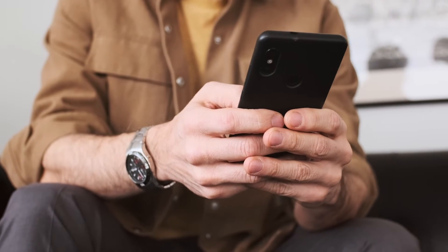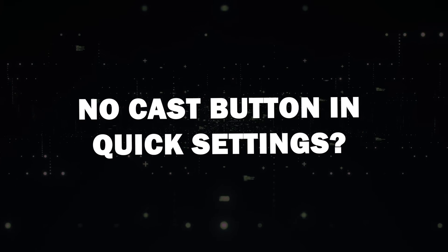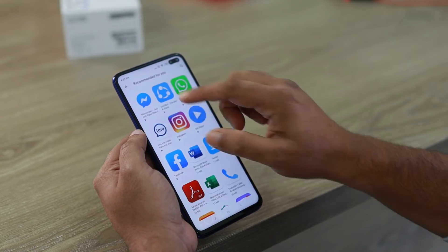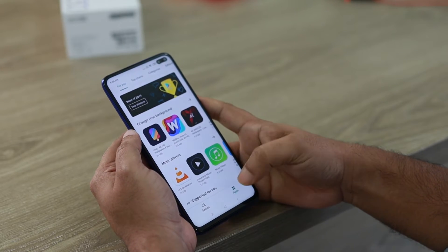However, the Cast button in Quick Settings is not available on all Android phones. If you can't find the Cast button in your Quick Settings, don't worry — you can still mirror your screen using the Google Home App.